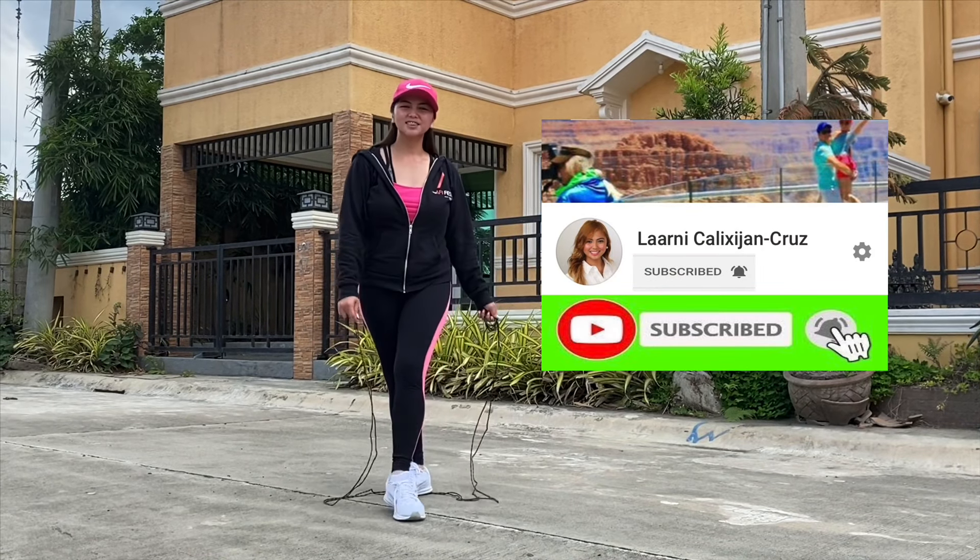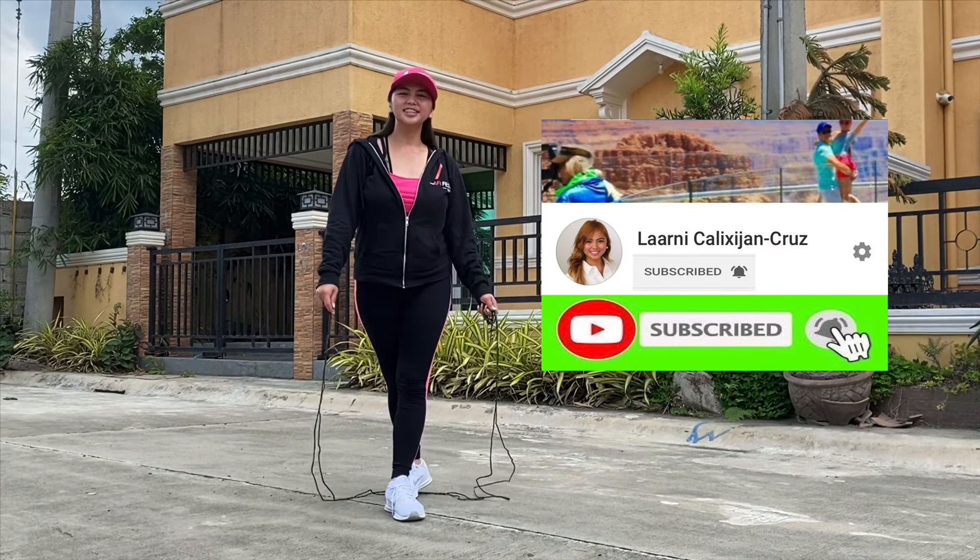Hi everyone, my name is Laornie Cruz and today's vlog is about tips to become healthy. While staying at home, you have to be healthy, eat healthy foods, and of course, exercise.